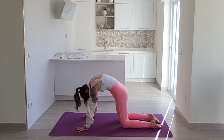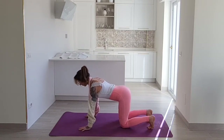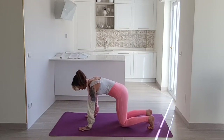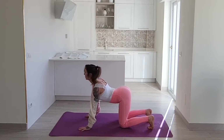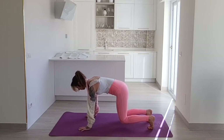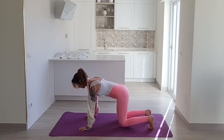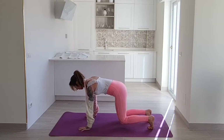Now tuck your toes under. On your inhale you'll arch your back, on your exhale you'll curve your back and you will pull your knees off the floor ever so slightly. So inhale arch, exhale pull your knees up. Good job, you'll do about four more. It really is the contraction of your abdomen that is allowing your knees to be drawn towards your body, lifting off the floor. This is your last one — you'll come up to stay.